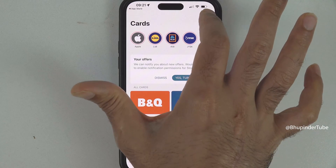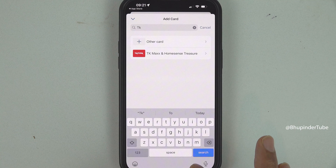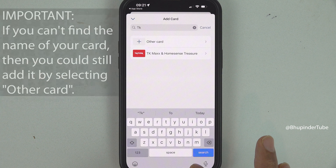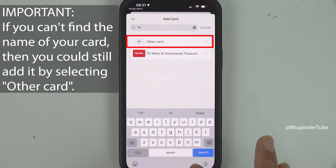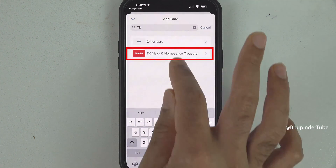Tap on Search Card and type the name of your card, such as 'TK'. You don't need to type the whole name — it should find your card easily. But if it can't find your card, don't worry, simply select Other Card. If it finds your card, tap on it.